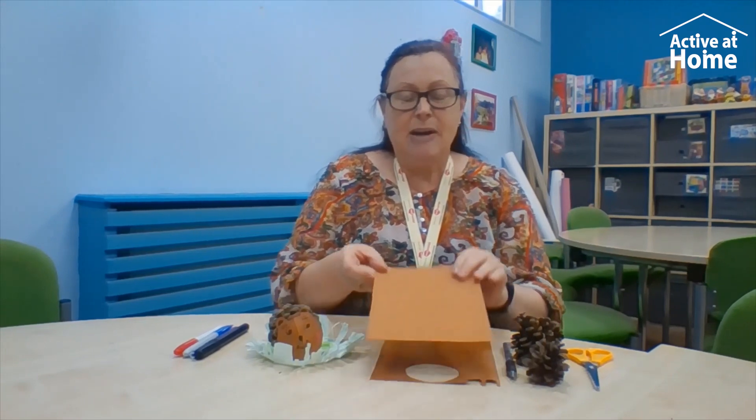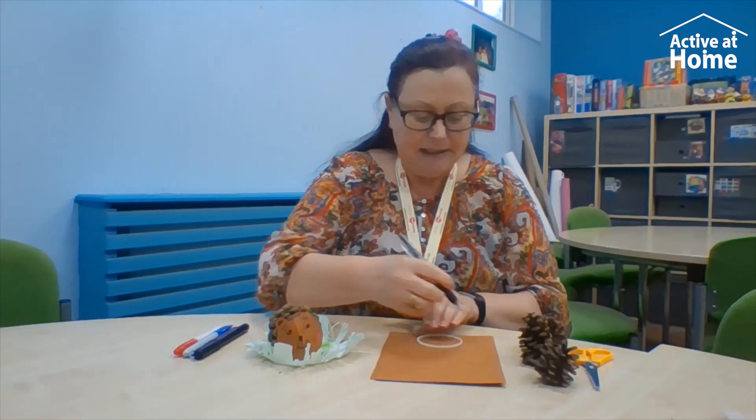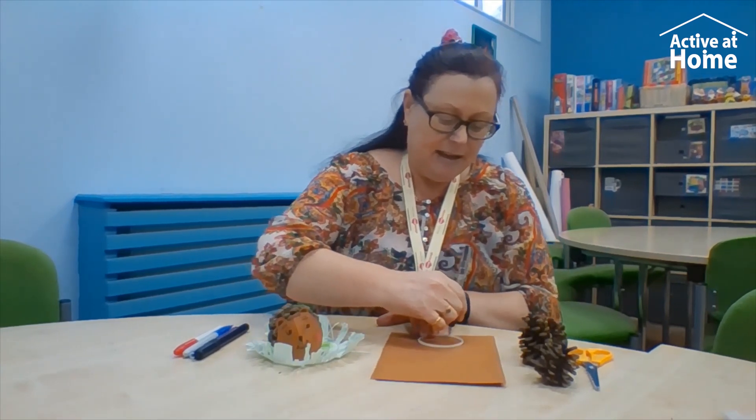I hope you're paying attention, Saeed — are you listening? So first of all, you need to get a piece of brown card and draw a circle around it like this. Round we go, round and round, like that. Then the next thing you do is cut out your circle.